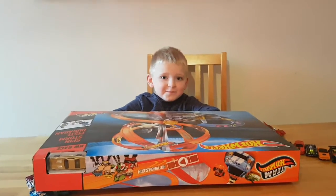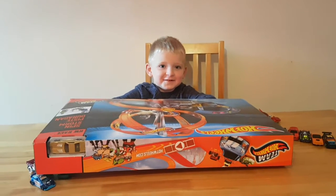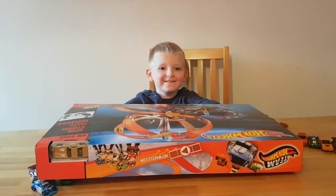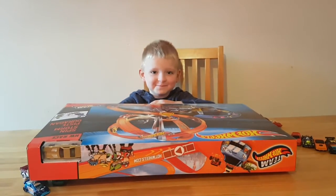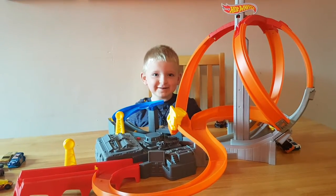We're going to be back shortly when we put it together. Welcome back, it's built!